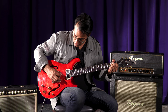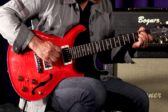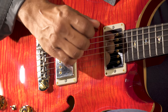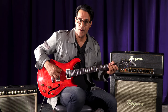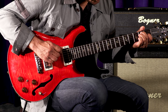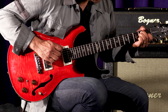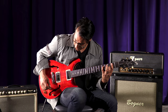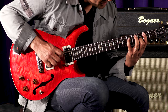Let's try the middle position. Let's blend in some Piezo. Nice tight low end. Just the Piezo. Let's try the Piezo with the neck pickup.